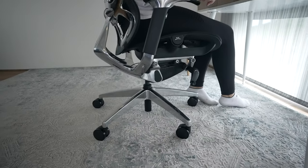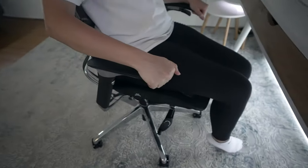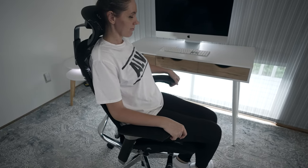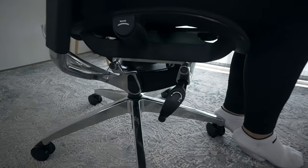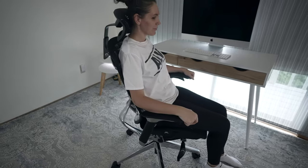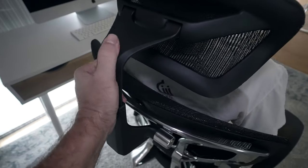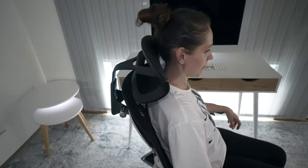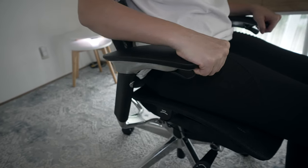We'll start with going up and down. That operation is pretty normal — it's on the right side. The other side is a lock-unlock for the tilt. When it's unlocked, you can lean back and it goes pretty far down. When you lock it, it holds in that position. You can also adjust the tension right here to make it tighter. On the back, you can adjust the headrest where you want it — lowering it a bit will probably feel better. The armrests have four positions: one, two, three, and four. You can go up and down on both sides, with about four positions there too.